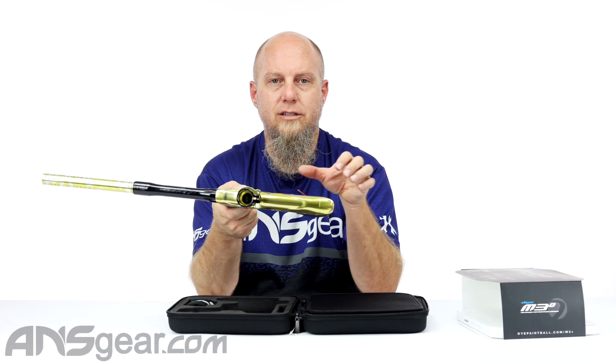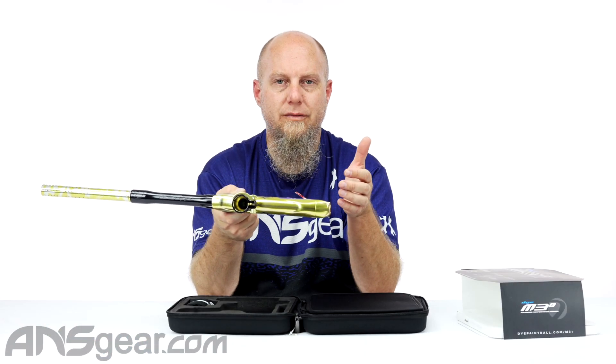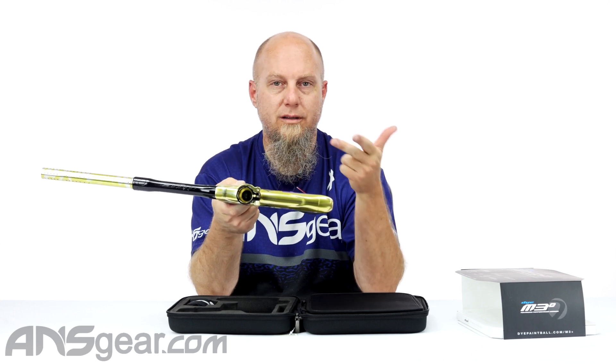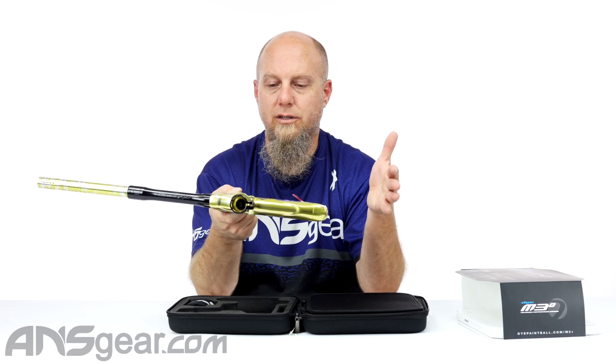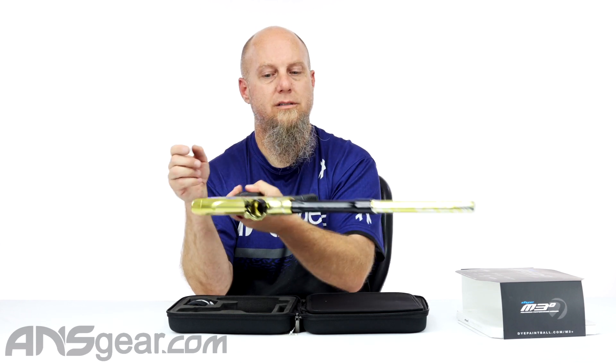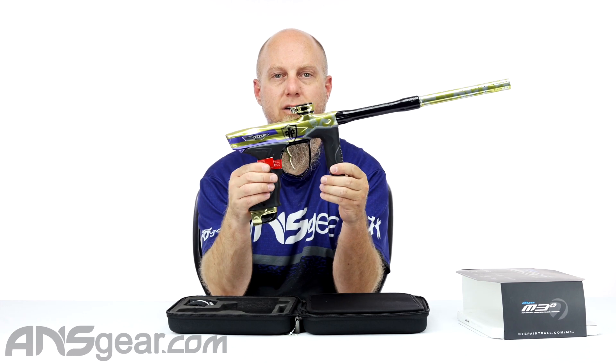There are a bunch of custom PGA versions of the M3 Plus on the site — the Russian Legion one, the Iron Man one, the Femmes one. Bunches of cool designs and patterns are up on the website. Get on the website, support the Femmes brand new gun at ansgear.com.